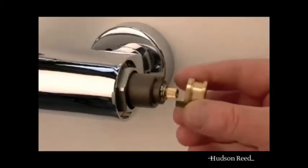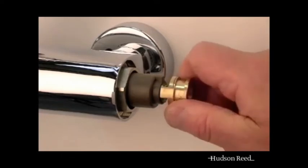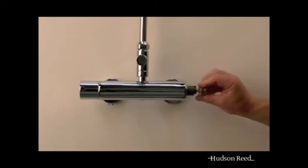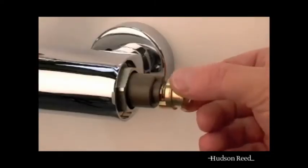If the shower is too cold then start to turn the brass spindle anticlockwise until the required temperature is achieved. If the shower is too hot turn the brass spindle clockwise until the required temperature is achieved.